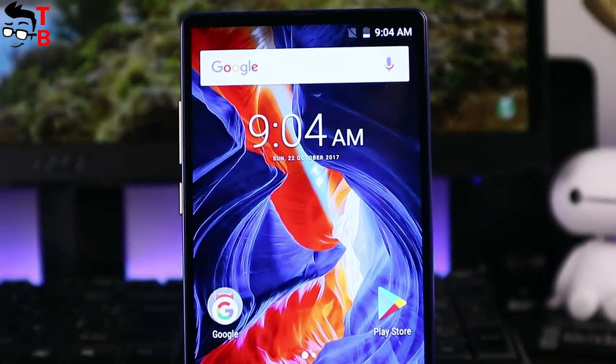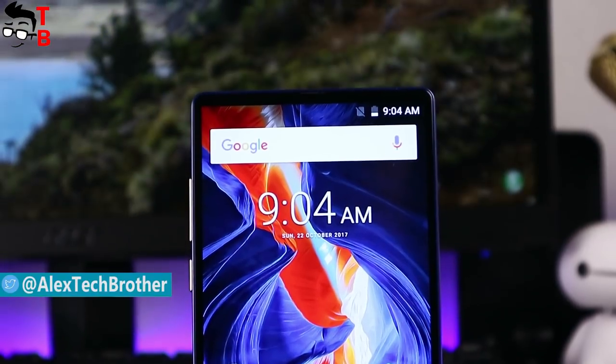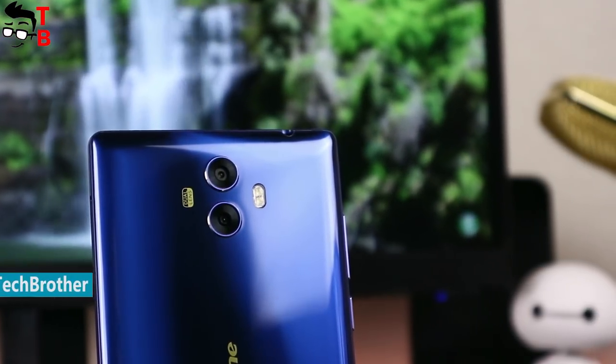Hey, what's up! This is Tech Brothers! Here's another video with a review and unboxing of a bezel-less smartphone. This time it's the Ulefone Mix — one of the cheapest bezel-less phones with an attractive design and good specification list.